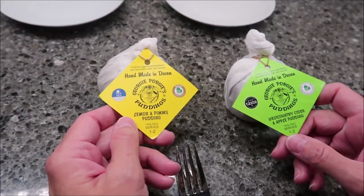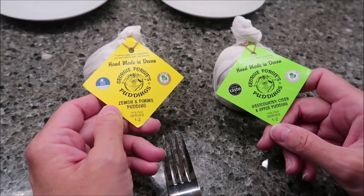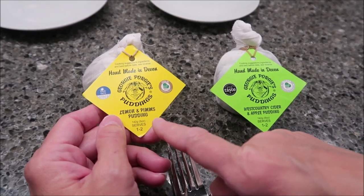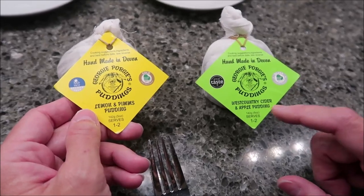Today, Kevin and I are going to be trying some Georgie Porgy's Puddings. These are handmade in Devon and they were mailed to us from Stacy Ann. This is the Lemon and Pimm's Pudding and this one is the West Country Cider and Apple Pudding.